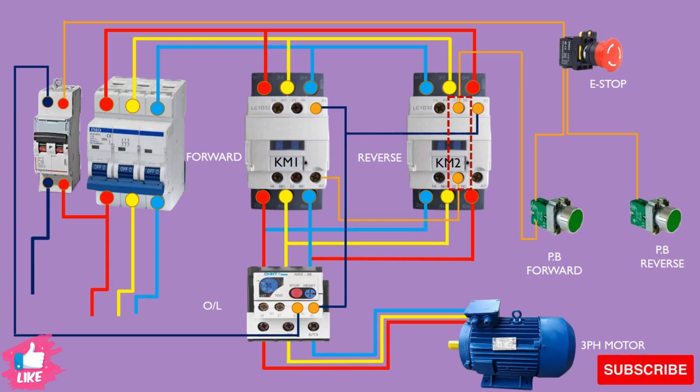When you push the forward push button, the power passes through the normally-close point of the reverse contactor and goes to coil A2 of the forward contactor KM1. When KM1 energizes, its interlocking normally-close point on KM2's circuit will go open. If you then push forward again it will not pass power from there. This system is called the interlocking system.